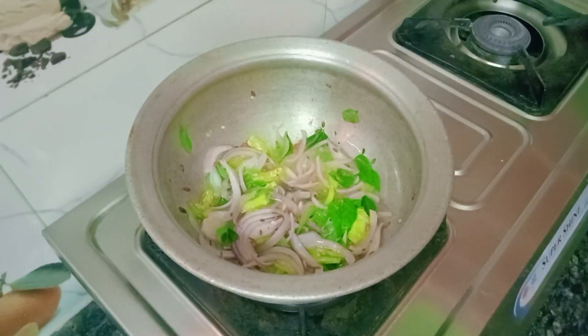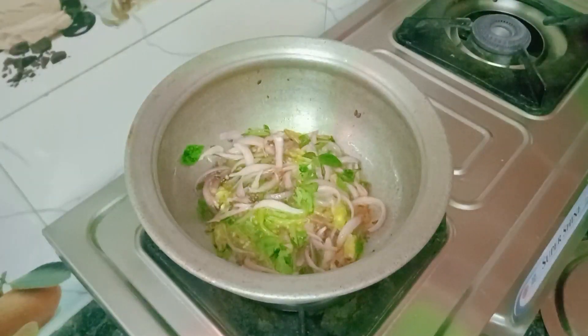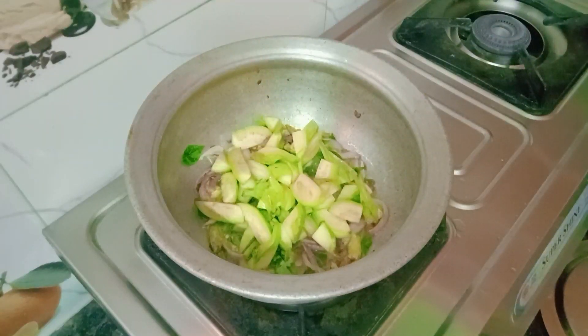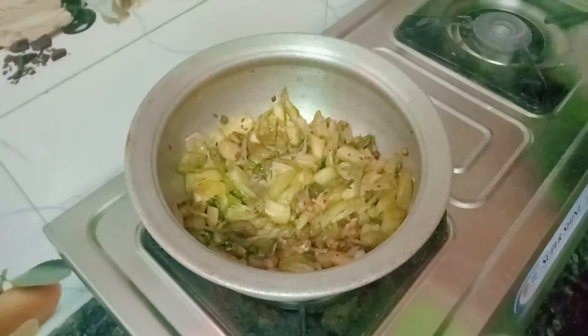I am going to fry it on high flame when the curry is very tender. It has a taste of the onions and spices, and it has a taste of the curry. It's very tasty.